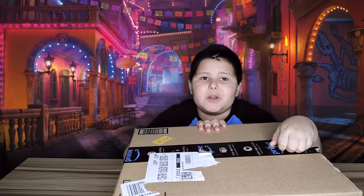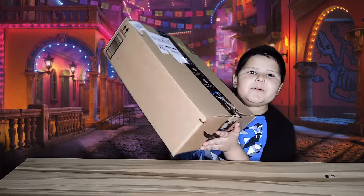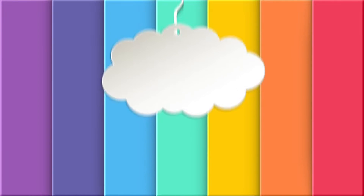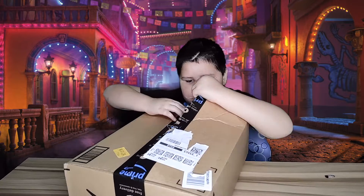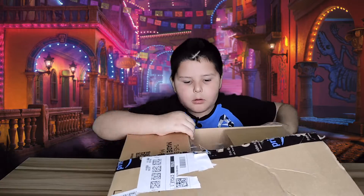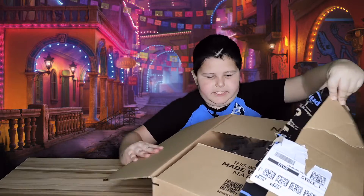Oh my goodness guys, I've been waiting for a long time to do this review and now it's time to do the review! Let's go ahead and open it! I actually am way up but I don't look like I'm way up for some reason. Look at this — this is so cool, oh wow, so many puppets!